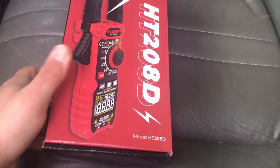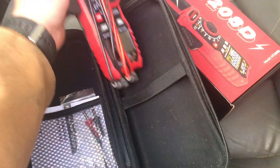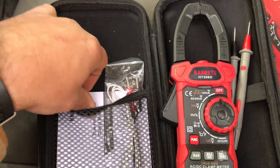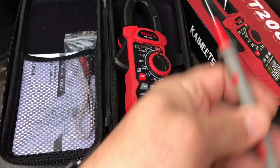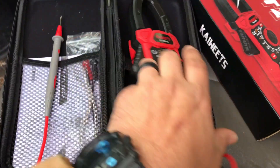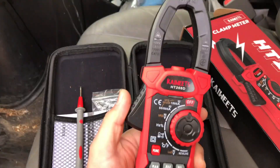I went ahead and put it back in the package so you can see how it looks when you get it. It comes in a nice box, and this one includes a case. It also comes with probes for temperature and a booklet. One of the major things I love about this one is the silicone leads — they're very pliable and really nice. They also come with caps on them.